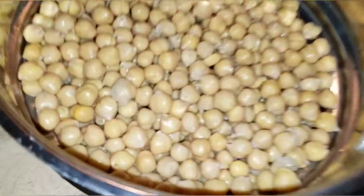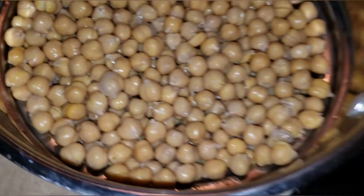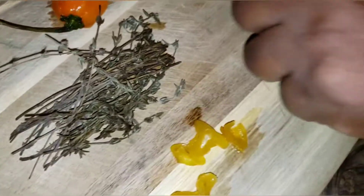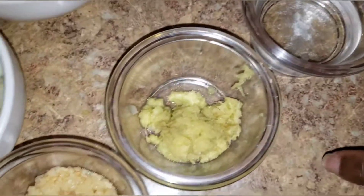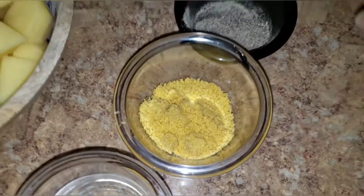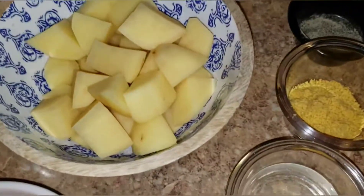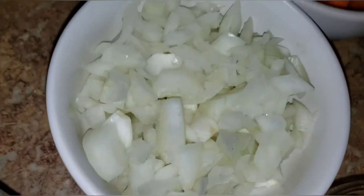Hi guys, happy Thursday! I hope you guys are staying safe and well. Today I'm going to make curry chickpeas, and I hope you guys will like this recipe. Here I have my chickpeas which are already drained from the can and rinsed with cold water. I have chopped scotch bonnet pepper, dry thyme, a whole scotch bonnet pepper, pimento seeds, minced garlic, fresh grated ginger, coconut oil, all-purpose seasoning, black pepper, curry powder, bell pepper, scallion, Irish potatoes, carrots, onions, and coconut milk.